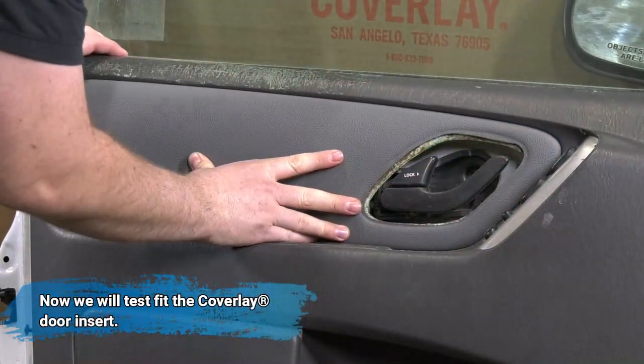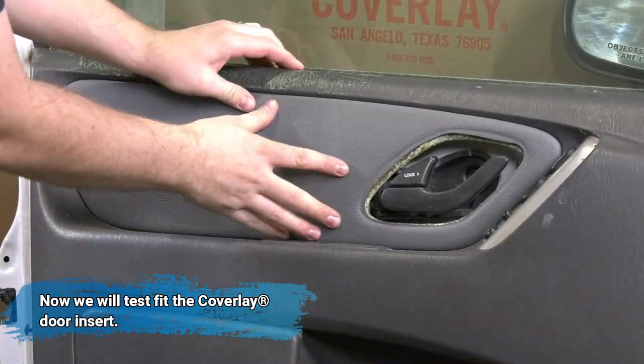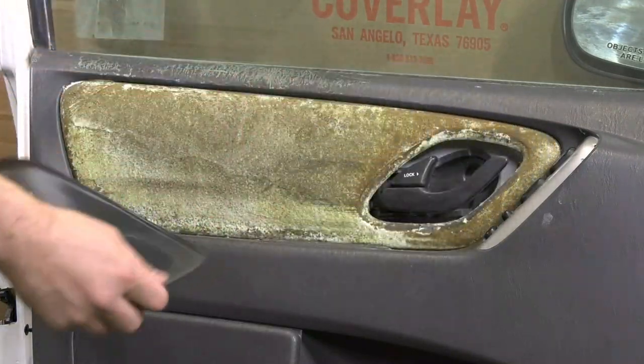Now we will test fit the Coverlay door panel insert to make sure it fits snugly and correctly. If there are any issues with the fit, you may contact us and we'll help you from that point.